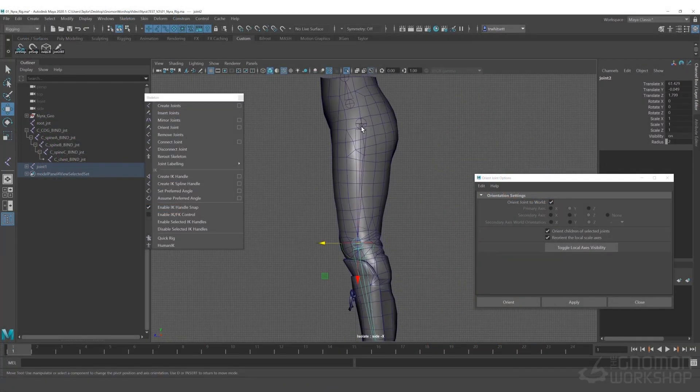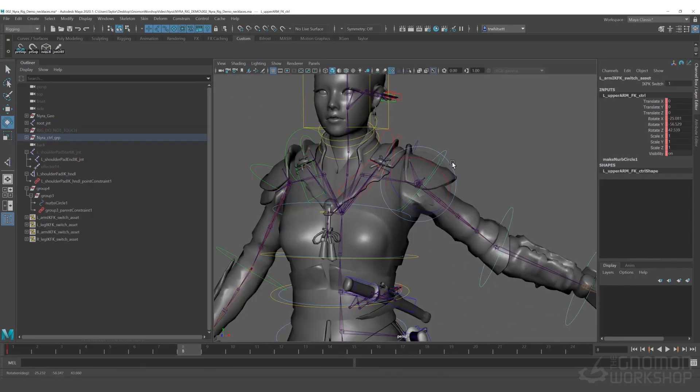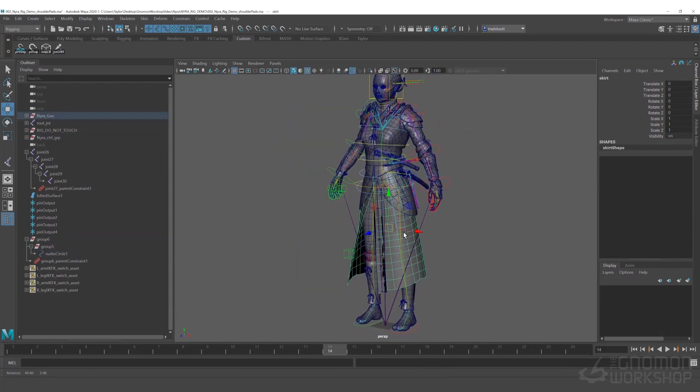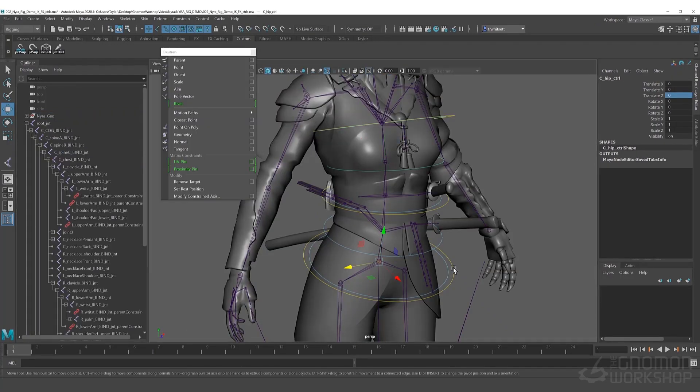By covering basic rigging fundamentals from the start, such as joints, constraints, and transform nodes, I'll walk you through how we can expand on that knowledge to create an advanced production-ready character rig with realistic deformations, animator-friendly controls, and automated animation and rigging systems.